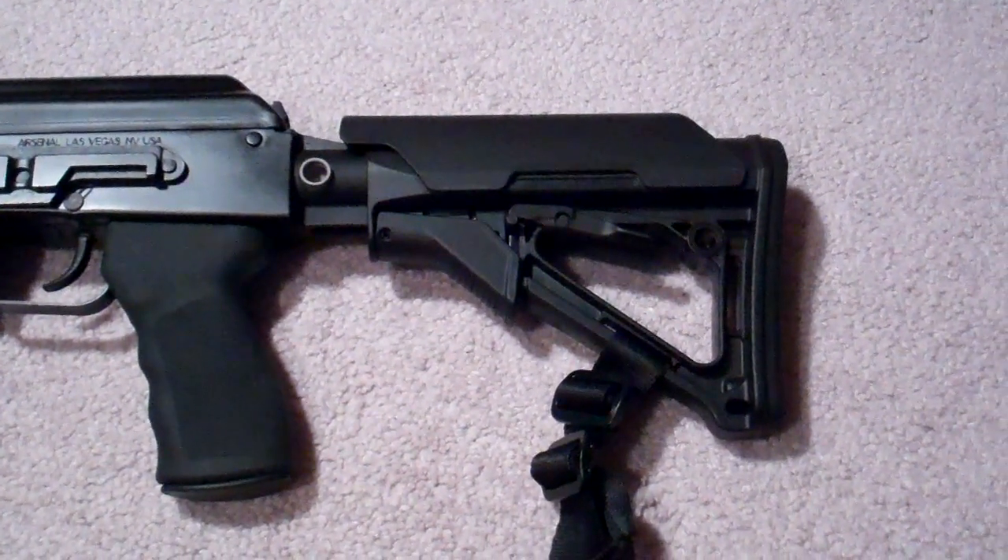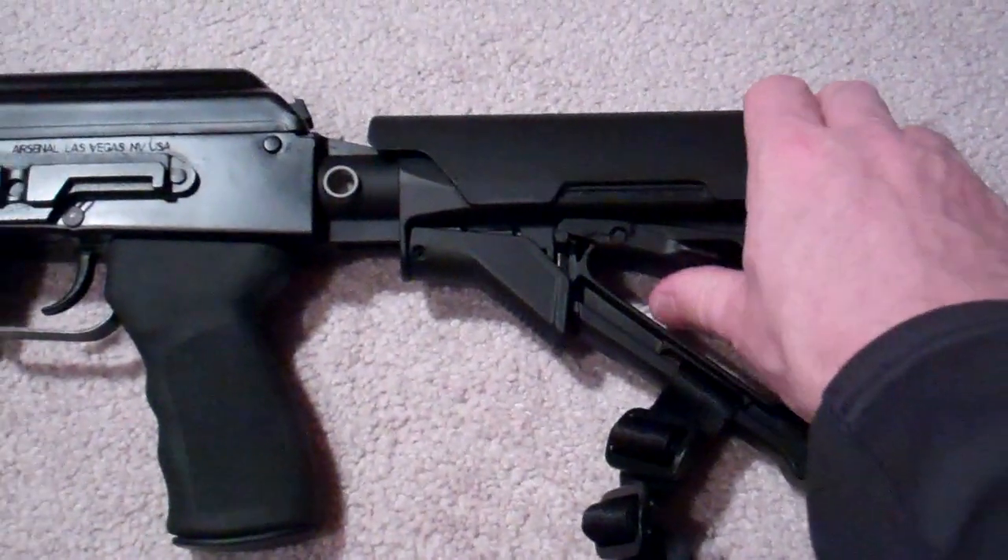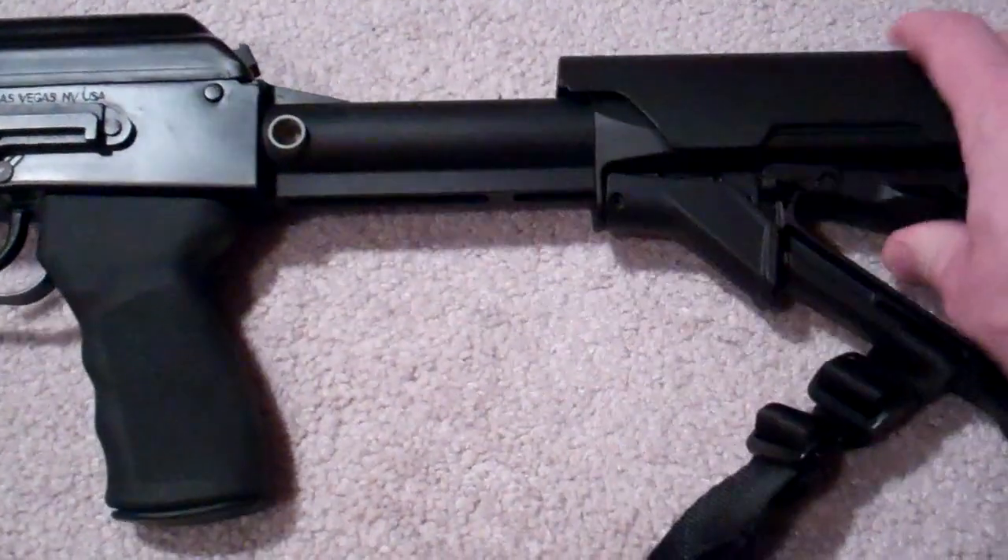I had a previous video that gave a product review and overview of the Voltor adjustable stock, and this is the stock that's on there now.